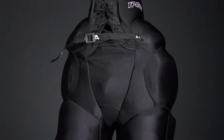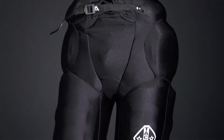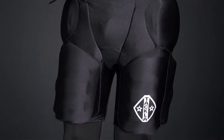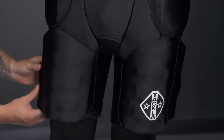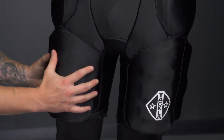We've got dual density foam around the hips, dual density foam around the thighs with a molded construction. That rib design is going to help disperse impact energy away from your leg. I really like the segmentation on the back of the leg — that two-piece design gives a nice good wrap around the thigh.